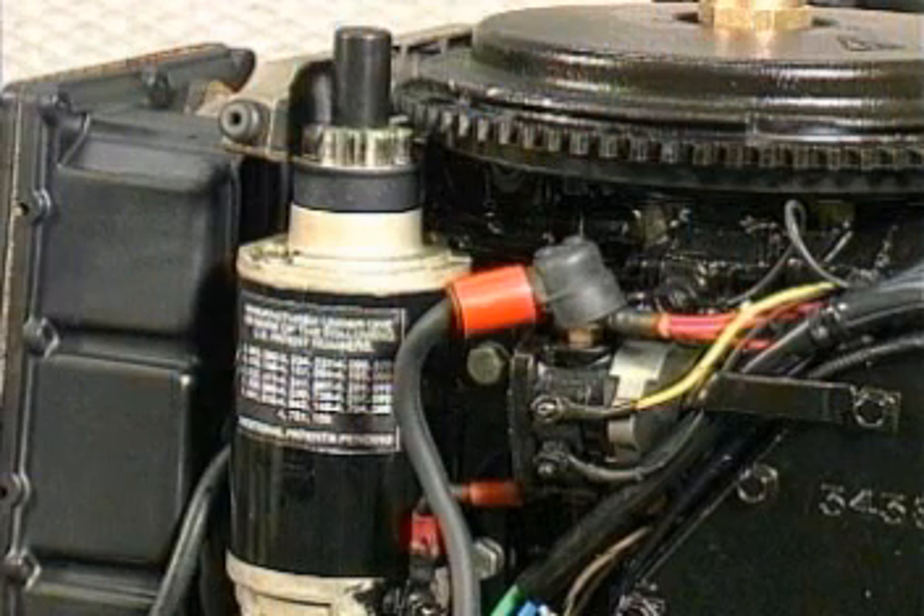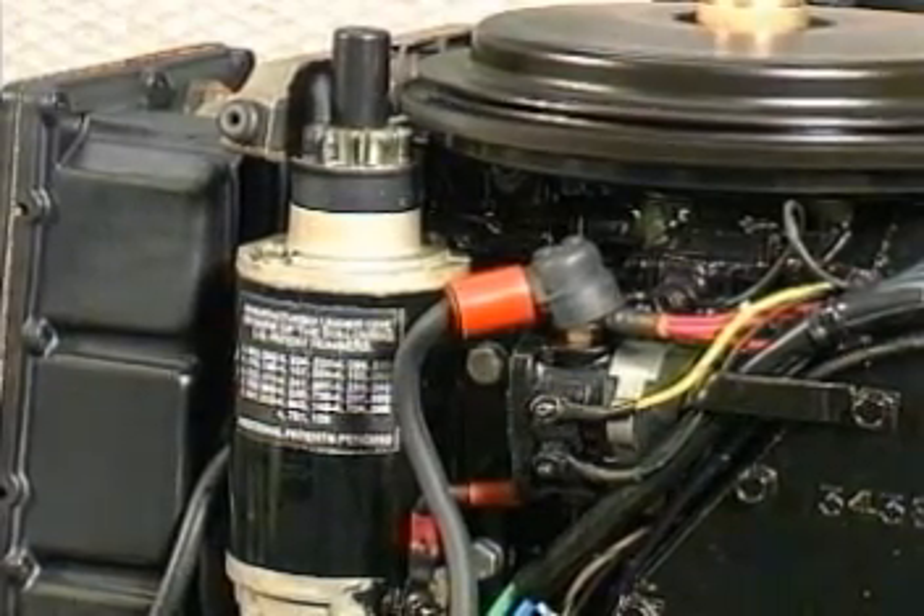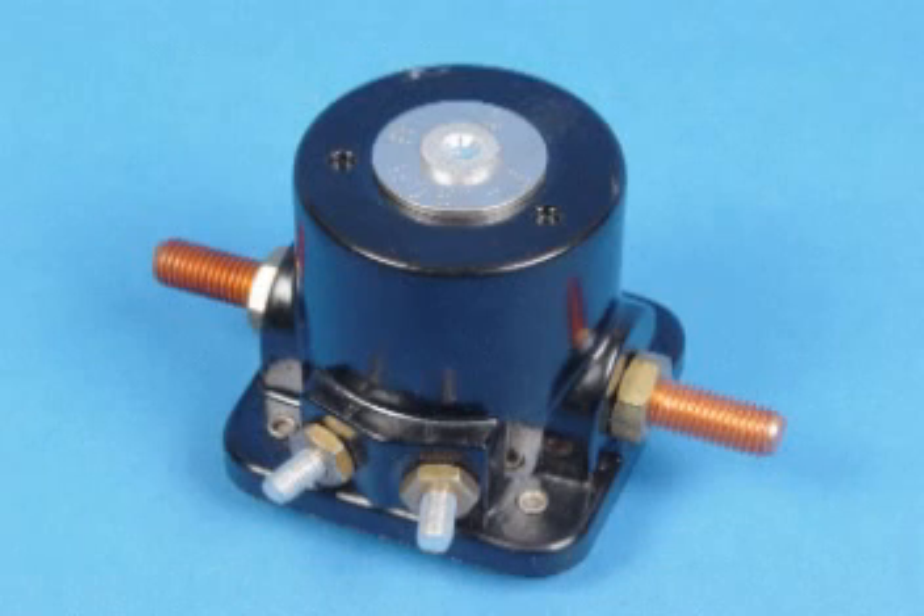The engine starts when the starter motor's teeth engage the flywheel and crank the engine over. The starter needs high amperage to operate, so the starting system uses a relay called a solenoid to deliver high amperage to the starter motor.